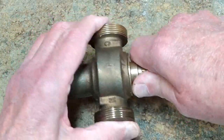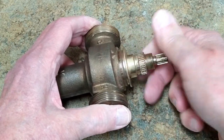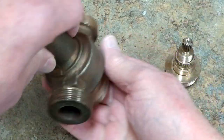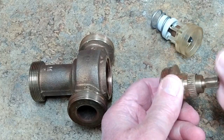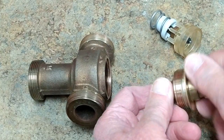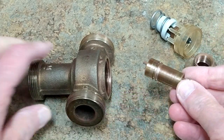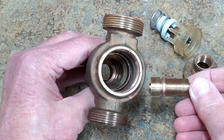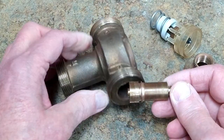I ran this through the ultrasonic cleaner with distilled white vinegar — it was in there for less than half an hour. All the threads have cleaned up real nice and the inside of the body is clean.